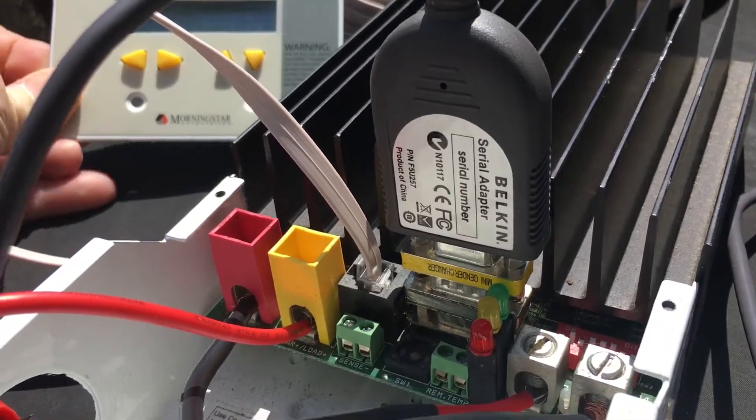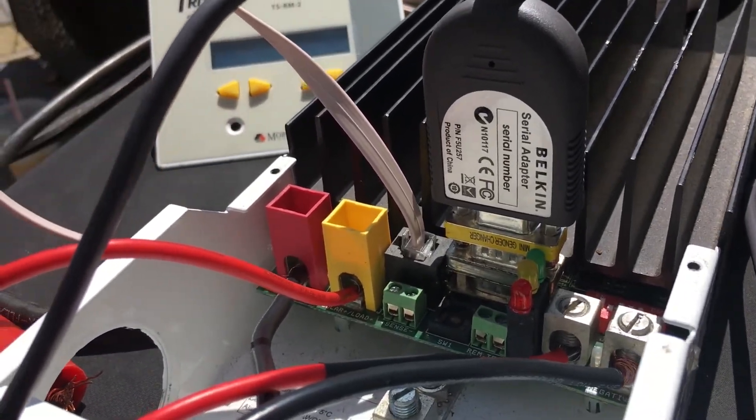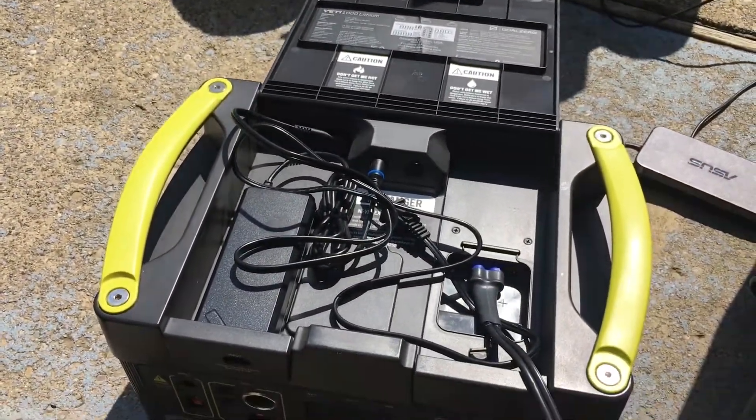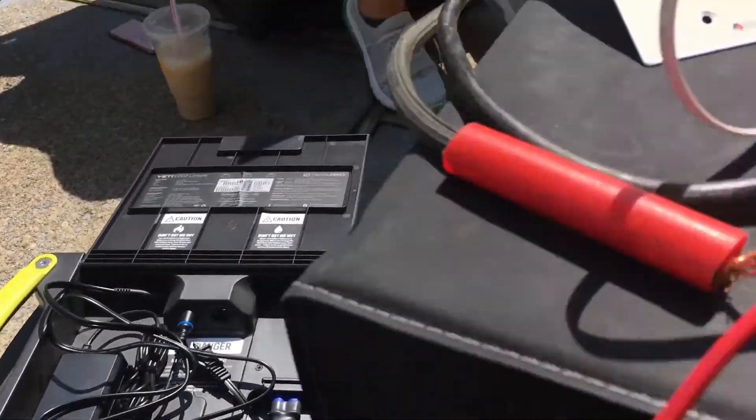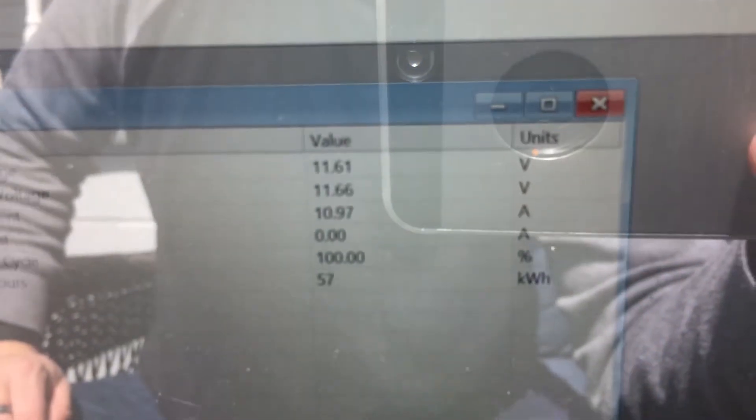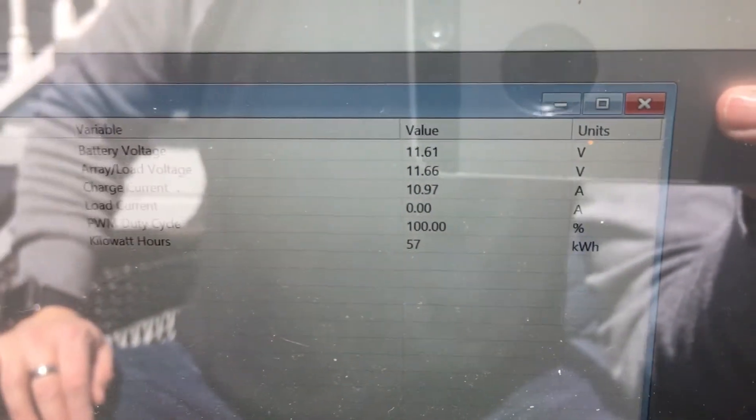I have this programmed so it won't exceed 12.42 volts, so we don't cause any harm to the lithium-ion battery in there. You can see the charge current is 10.99 — almost 11 amps. It looks like it's focused in now.